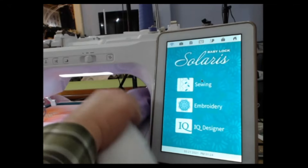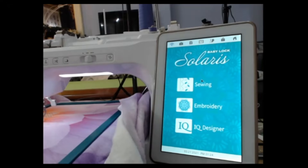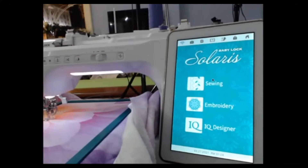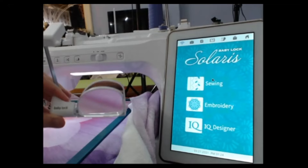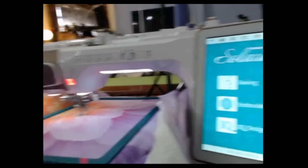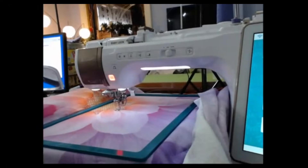The push-button needle threader is one of my all-time favorite features on these machines — the reason I bought mine, yes. I can't see the thread in the needle. Well, they make a wonderful thing that fits on our machines — that's the Baby Lock magnifying lens set. It fits on both the Solaris and the Altair.